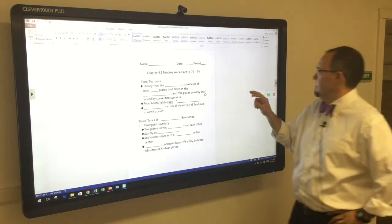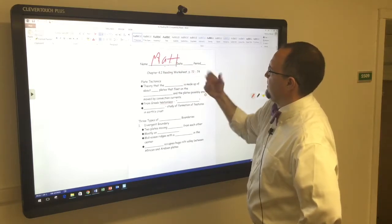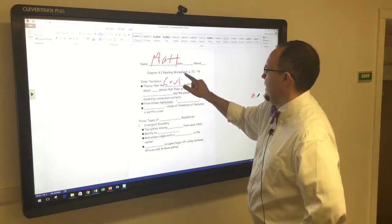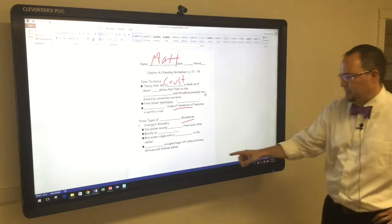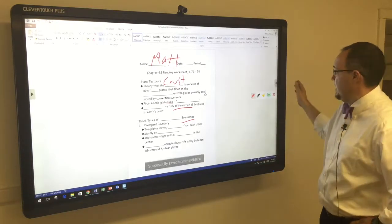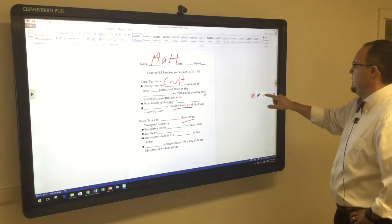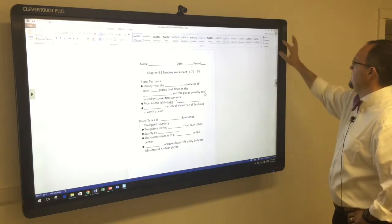If I want to save it, let me go back here — I'm going to write my name again and then do my underlining. If I want to save it, I simply hit the Save button. And what it's going to do — you'll notice down here it's going to save in Notes, and that's actually on the Clever Touchboard itself. We'll talk about that in another video. So I'm going to clear this off. That's writing on Word.